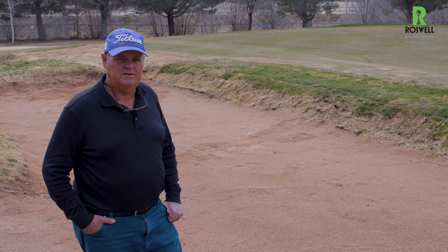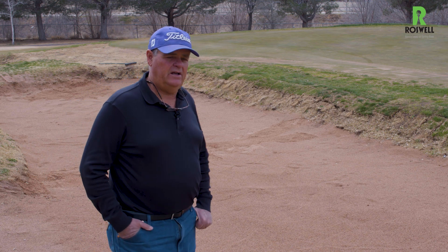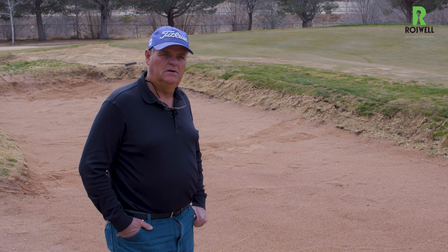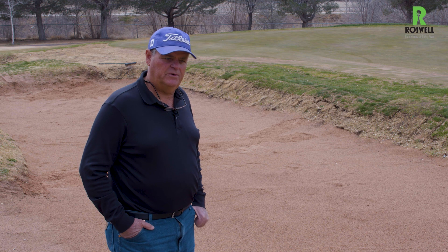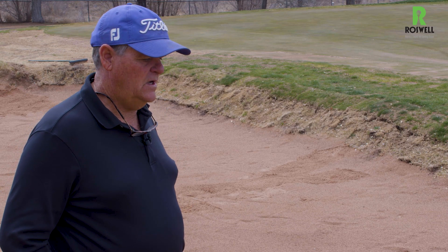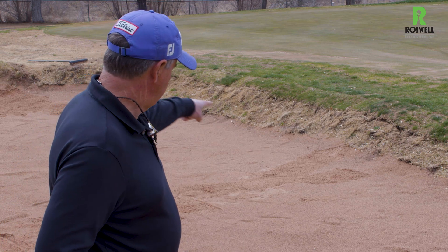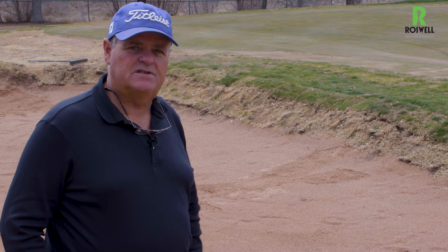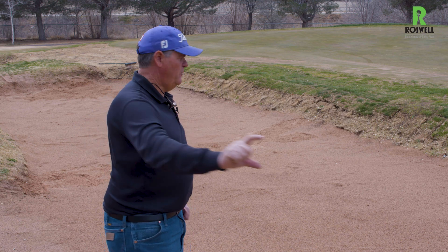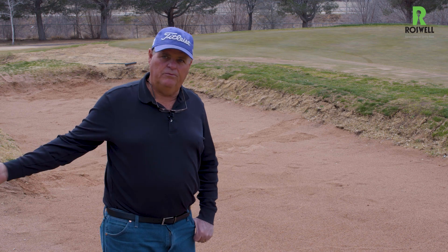Here's another project we just finished this winter. This trap had a problem where every time we raked it, it would pull up rock — about three quarter inch gravel — and it would cover the bottom of the bunker. Didn't make the golfers very happy. So we came in, had the crew remove all the sand, and over here along this berm we discovered a vein of gravel about that thick. It runs the full length of the trap, so whenever the bunker rake touched it, it pulled gravel into the trap.